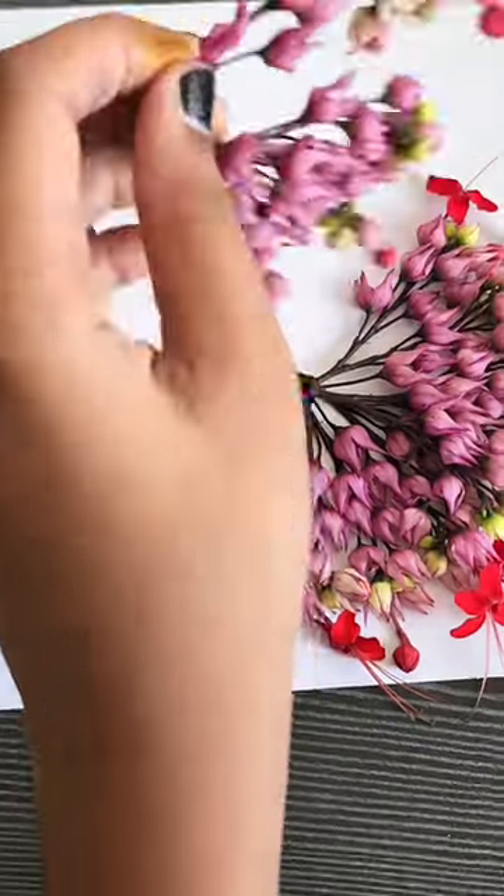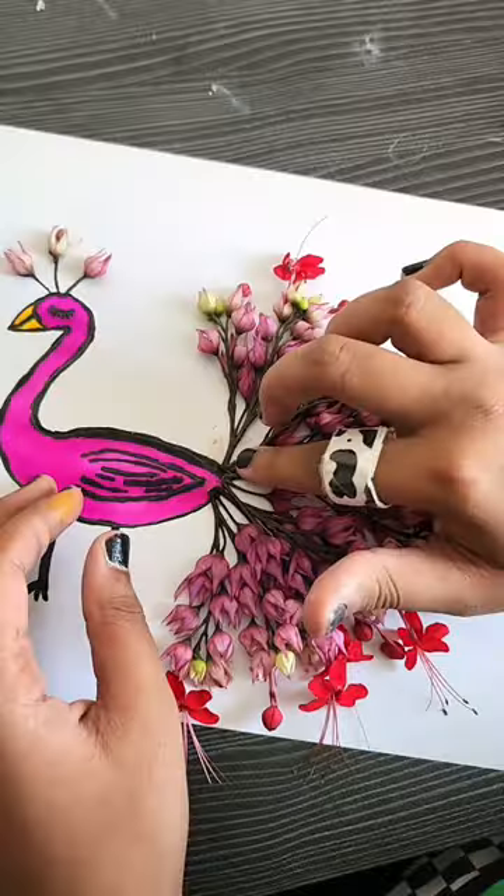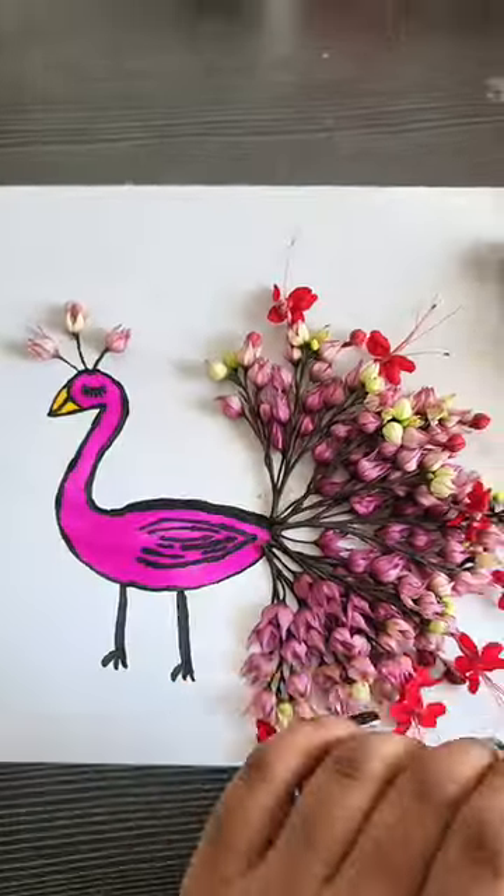The peacock looks like a wonderful compliment. It looks like it will be one of the best flower art or creative art pieces. If you like the video, please like and follow for more.